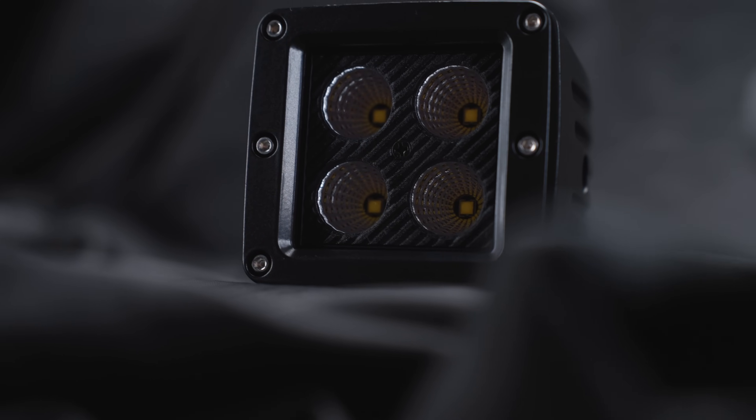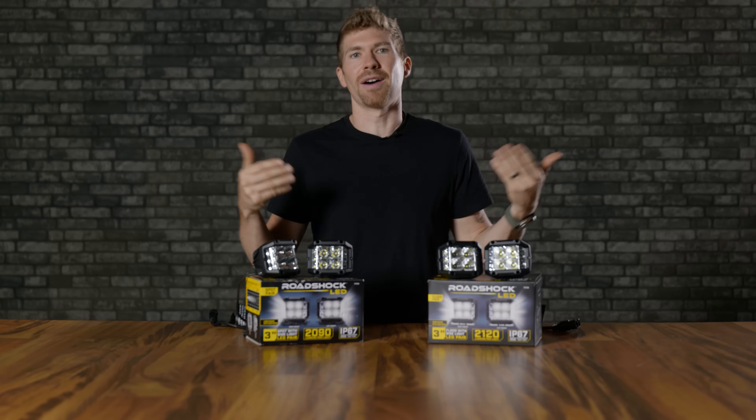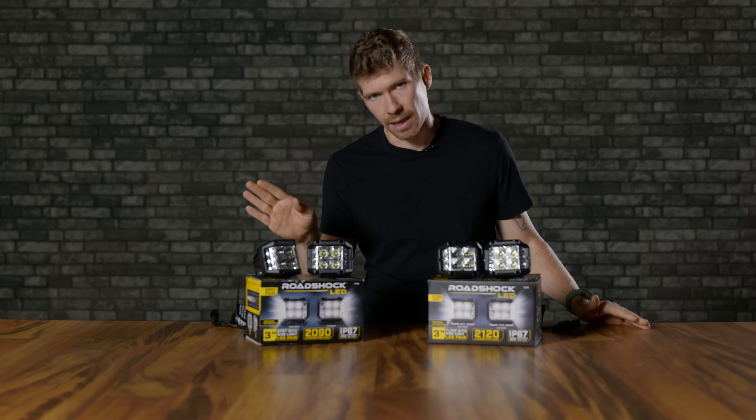When you swap to the flood, the RoadShox 3-inch flood light from Harbor Freight, I only measured 90 lux. It's a pretty basic concept to have a good, better, best model when it comes to off-road lighting, and I think Harbor Freight did that. That was their good — okay, in my opinion.